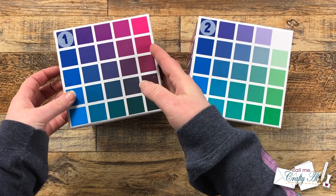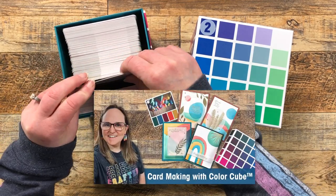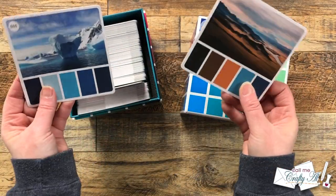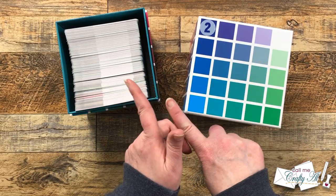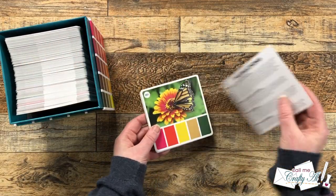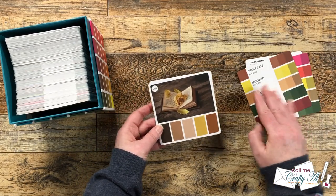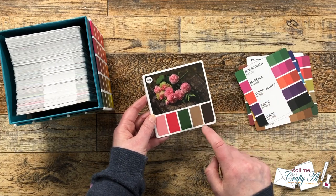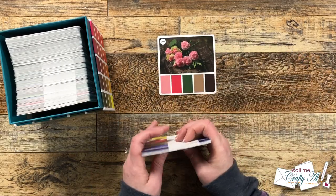Since today's card will require lots of different cardstock colors, I thought I would choose which ones to use by picking a card from my new color cubes. They're little cards with pictures that have great color combos on them. Since I used a color cube card from box 2 during a recent live, for today's video I picked something out of box 1. I knew I wanted some kind of green for the leaves and grass, some brown for the tree trunk, and since I'm feeling like it needs to be spring, brighter colors for the flowers — so card number six did the trick.